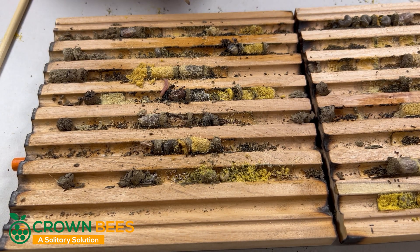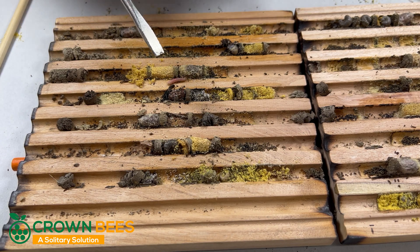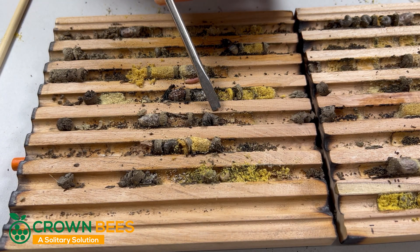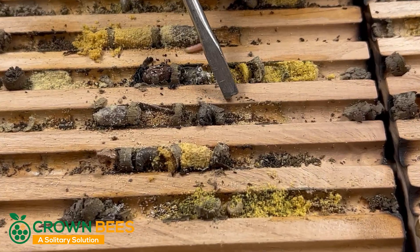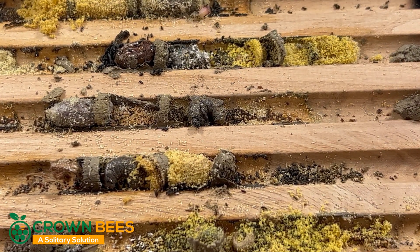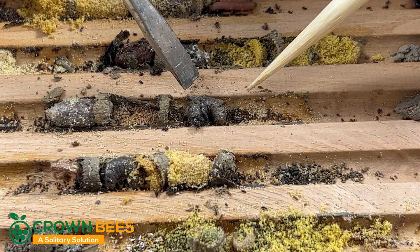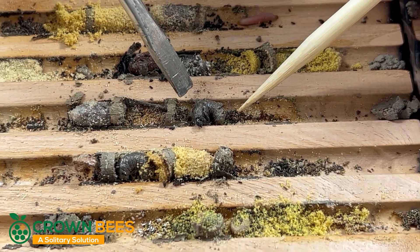Out of the pests that we find in wood trays — cornmeal moths, pollen mites — the most destructive one that we see is chalk brood. This is a very destructive spore that, once the larva ingests it, it turns into a letter C and dies. And that spore, if it stays on the wood tray, will remain there for years and years.